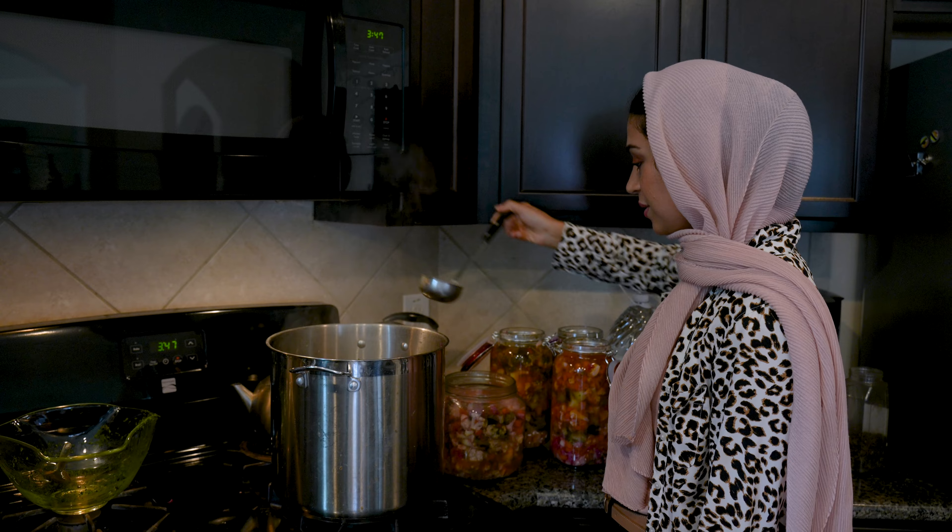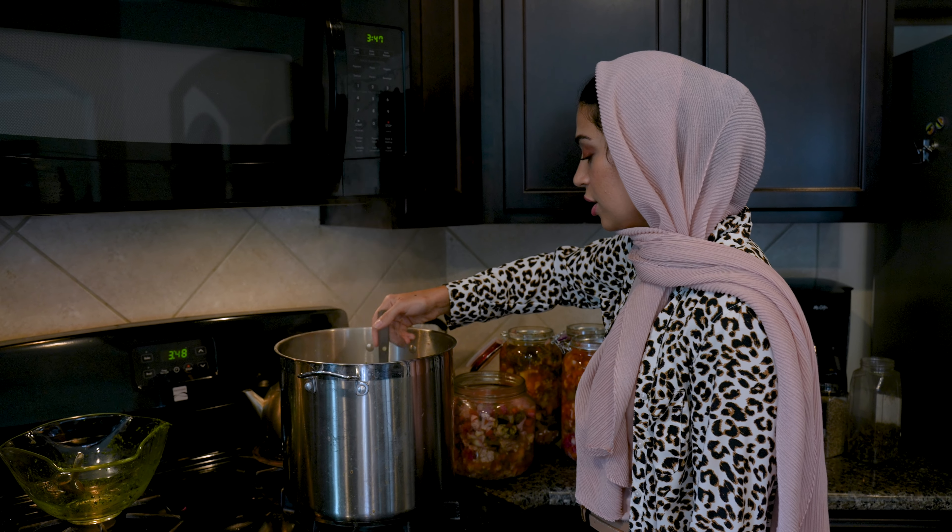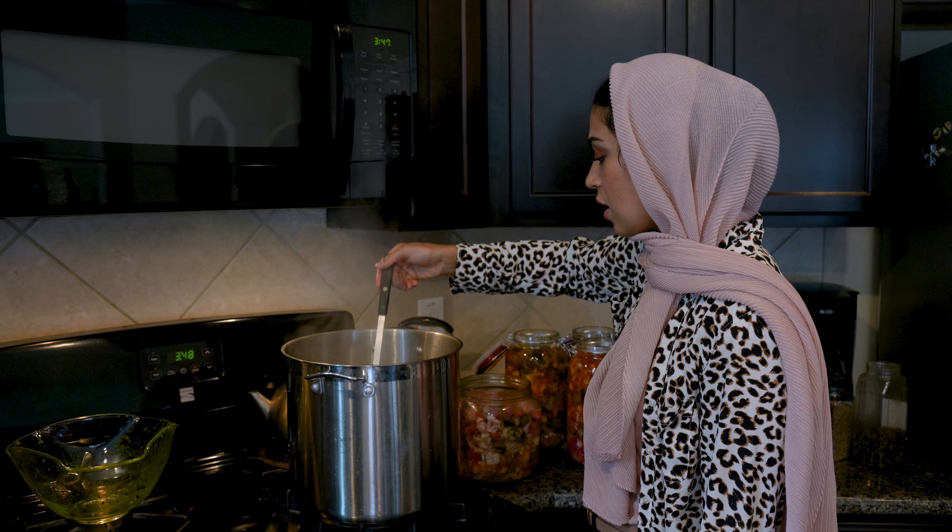Look at that — this is the vinegar and water mixture with all of the herbs and spices, salt and pepper.